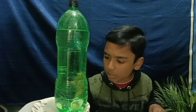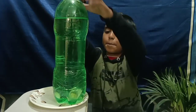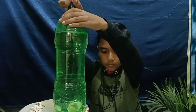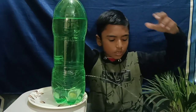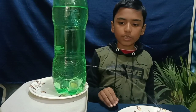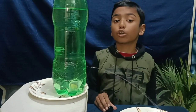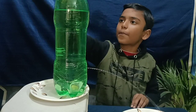You might think water will come out — let's see what's happening. Nothing came out. Now let's open the cap. Now water is coming out!